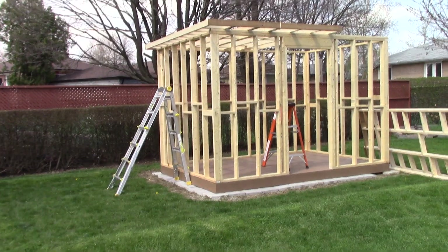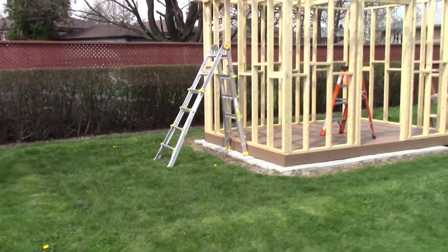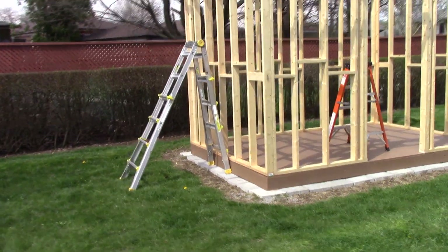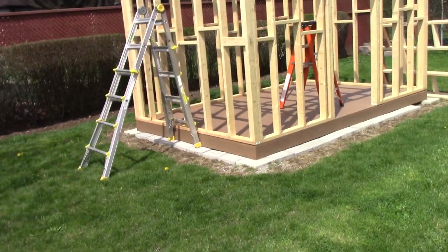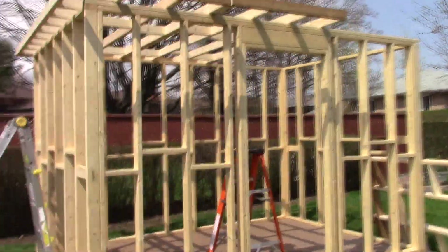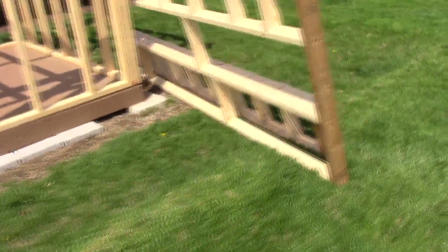I'm going to take you out to the backyard and show you these two sections, and I'll show you how I get them up on the roof. You can see I've got the ladder positioned so I can just take the forms, walk them right up the ladder, and throw them right up on top — not too bad at all.